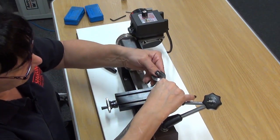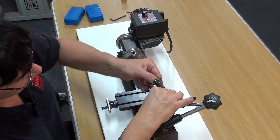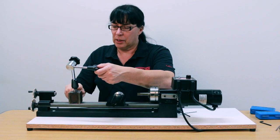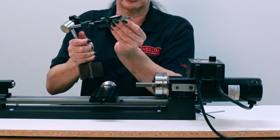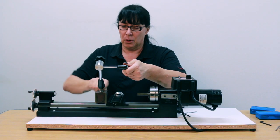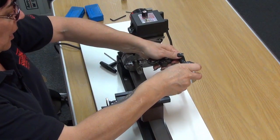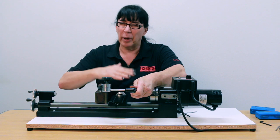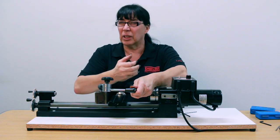Mount your indicator. What you want to do is have the indicator tip dragging in the direction you're turning the chuck. Lock it down and find a nice happy medium — try to get it on top of your workpiece. That'll give you a better reference when you start moving the jaws back and forth, where it's easier to gauge than if you have your indicator at an angle.